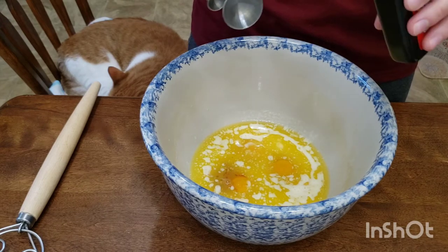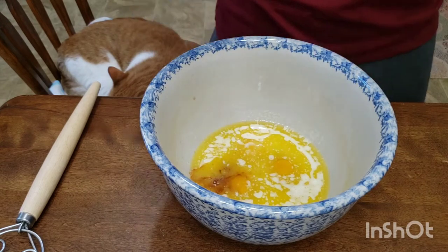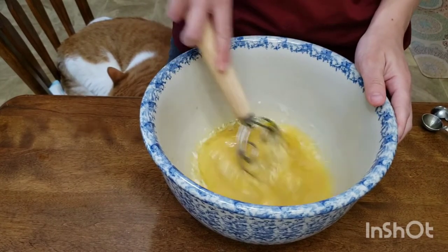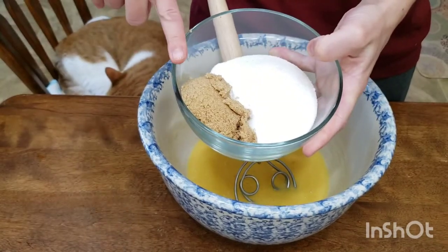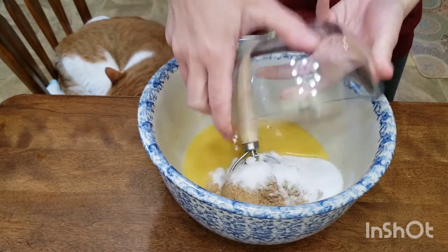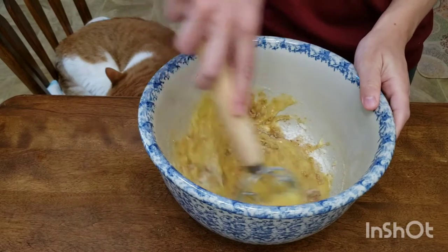Using a whisk, mix this until it's nice and smooth. Our sugars include half a cup light brown sugar and one cup white sugar. Mix until nice and homogenous.